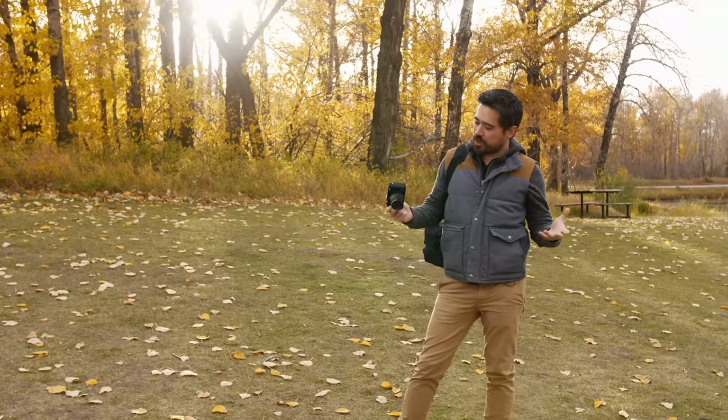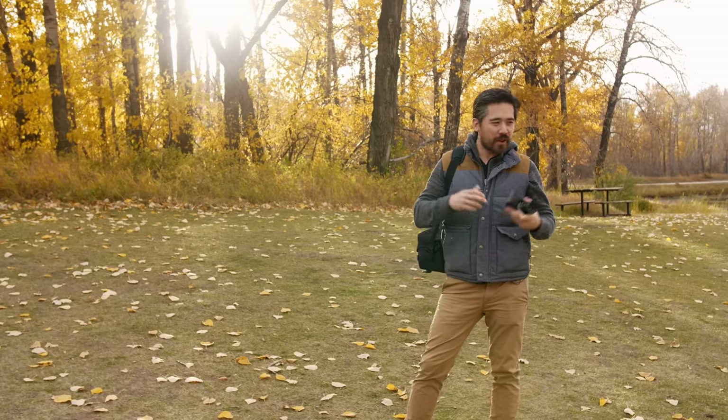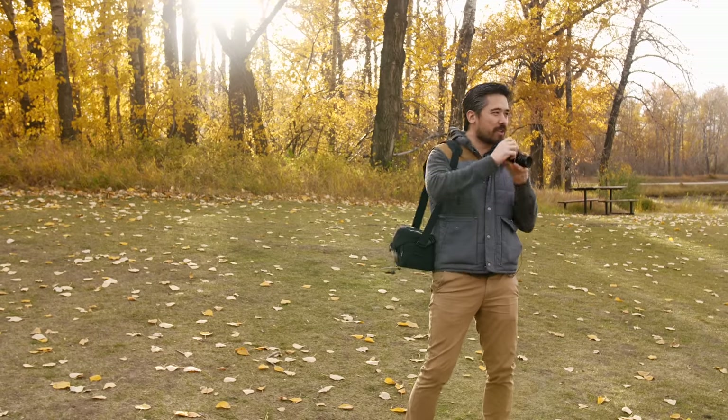Welcome back TCSTV viewers, it's Chris Nichols here from The Camera Store, and today we're playing with the Fuji X-E3. Now I know you're used to us giving very in-depth, very long reviews — that's what we're kind of known for — but today I think we're just going to keep it nice and casual and light.